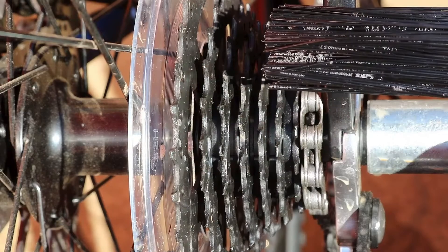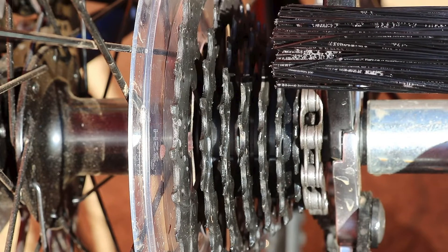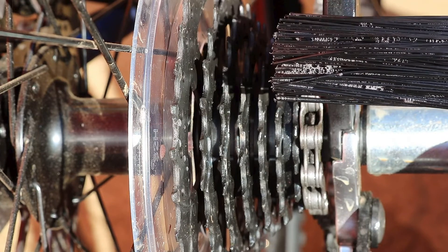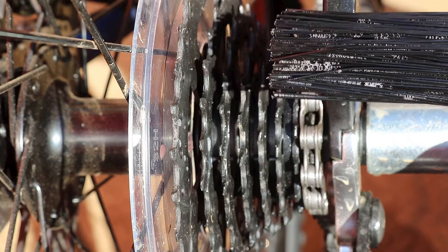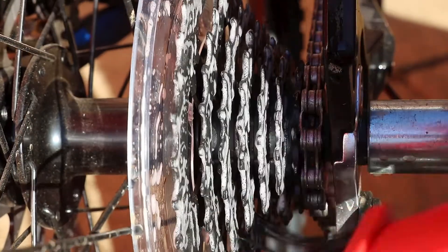To degrease the cassette and rear derailleur, use the other end of the brush and use the long PBT bristles — durable bristles — between all the cogs to degrease.